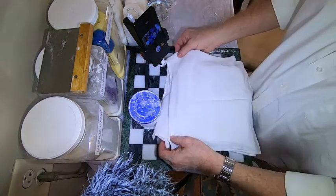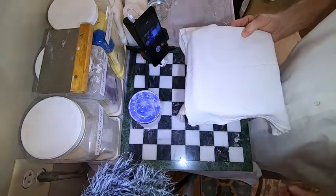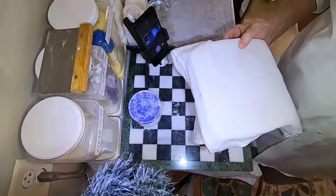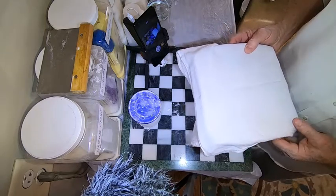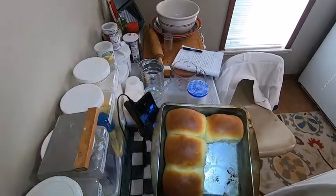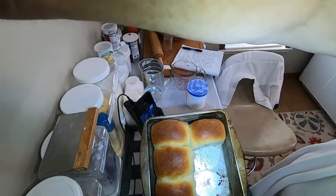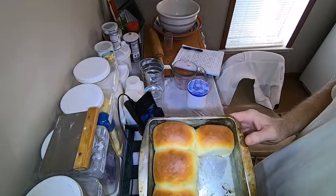I'm gonna put my cloth back over them and put them back in the oven for about 30 minutes, then take them out and check them. Then I'm gonna preheat my oven for 15 minutes and put them in. We'll see what they look like — let's get the lights on so we can see this. There we go, now you can see it.